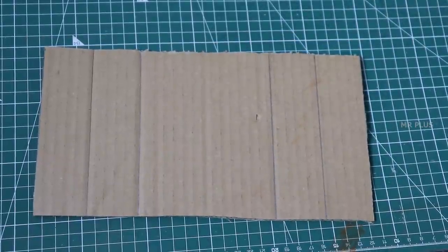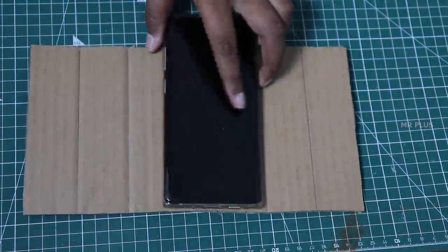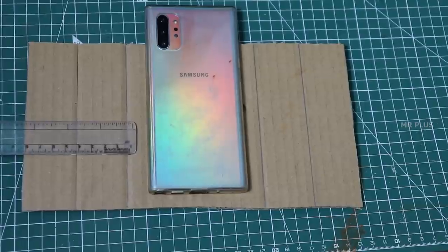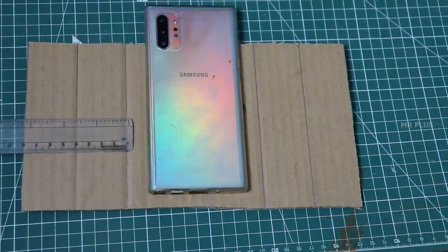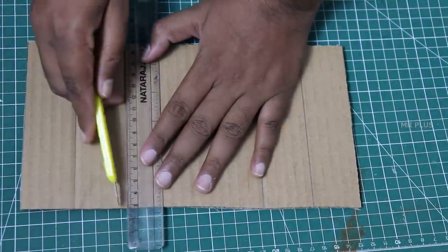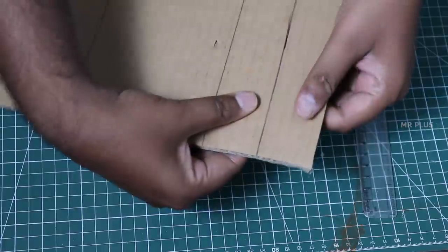If you want to shoot a table, you can shoot from the bottom. If you want to shoot the length of cardboard, you can use a camera outside. If you want to use a mobile camera, you can use a space on the right and left with a gap of about 4cm. If you want to draw a line, you can put a blade on the right and left.